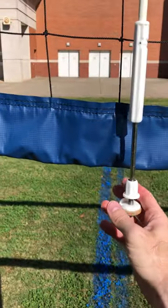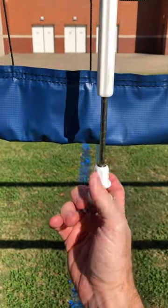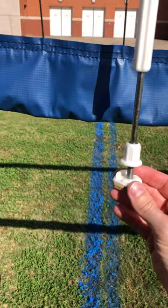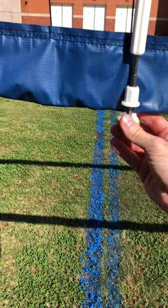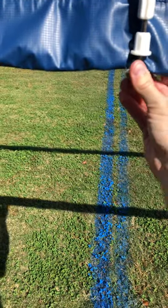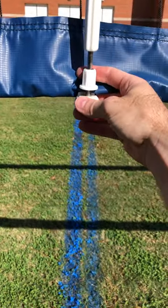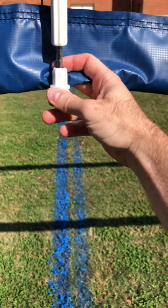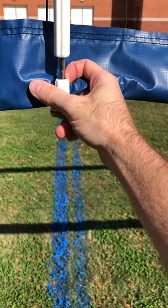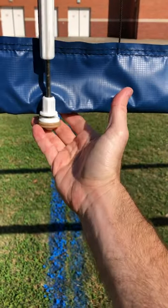Then you're going to come down here to the bottom. You're going to unscrew this part all the way, and then you're just going to fit the net into this little groove right here like that, and screw this part down. If I had two hands, it would attach itself to the net right there like that.